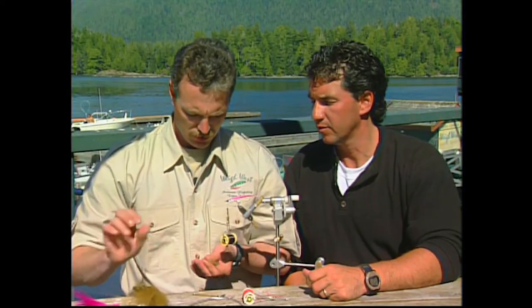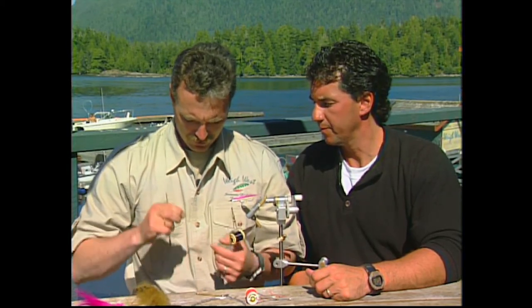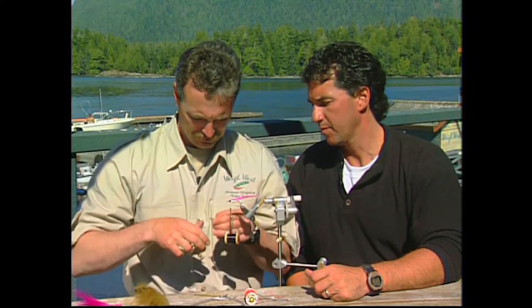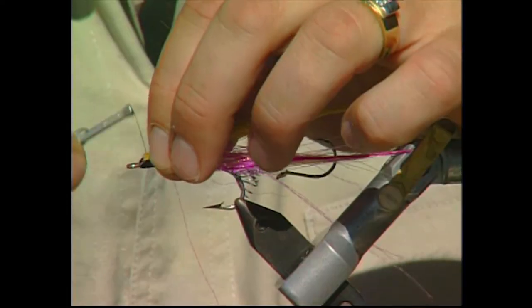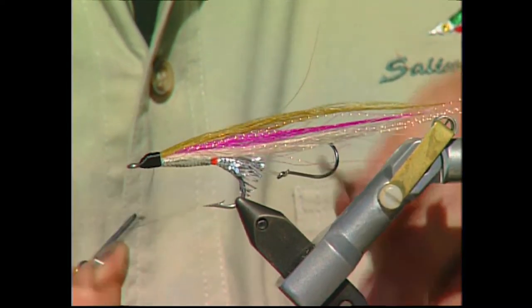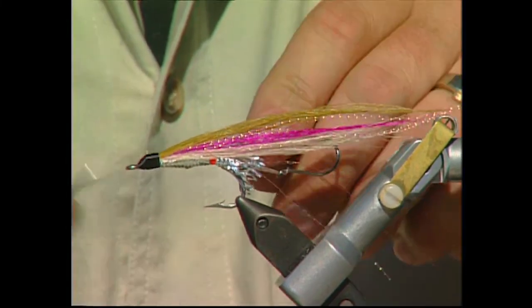Now I'm going to finish off with a topping of olive. You can actually head cement it and paint some eyes or put some mylar stick-on eyes.